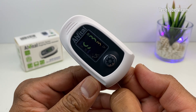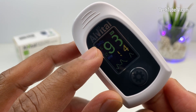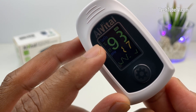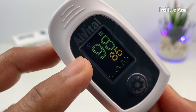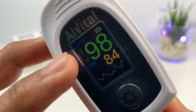Wait for a few seconds and the readings will be displayed. There are two different readings shown: this is the oxygen saturation percentage of blood, SpO2, and this is the pulse rate. Ideal pulse oximeter readings are oxygen saturation levels of 95% to 100%, which is considered normal. Values under 95% are considered low. This shows that I have a healthy blood oxygen level.